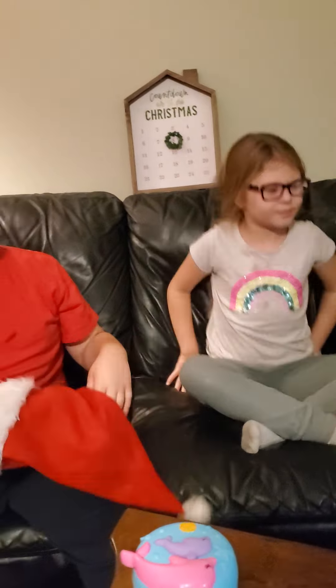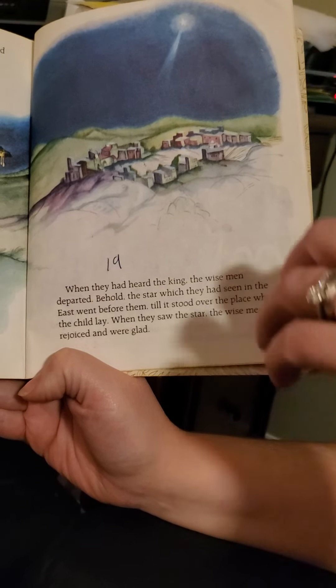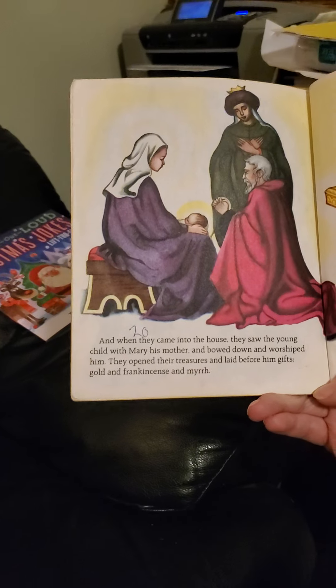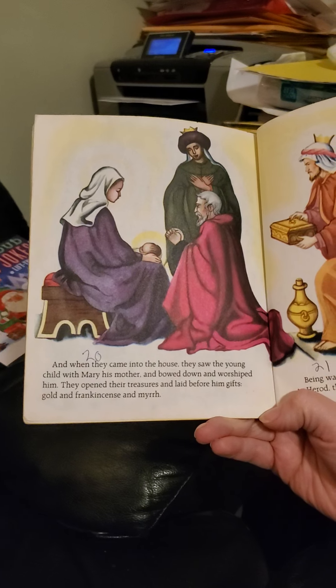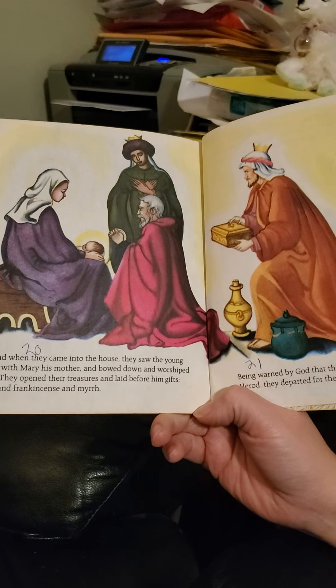When they heard the king, the wise men departed. The star which they had seen in the east went before them, till it stood over the place where the child lay. When they saw the star, the wise men rejoiced and were glad. And when they came into the house, they saw the young child with Mary his mother, and bowed down and worshipped him. They opened their treasures and laid before him gifts of gold and frankincense and myrrh. Being warned by God that they should not return to Herod, they departed for their own country another way. The child was called Jesus, the name given by the angel before he was born. And the child grew and became strong in spirit and full of wisdom, and the grace of God was upon him.